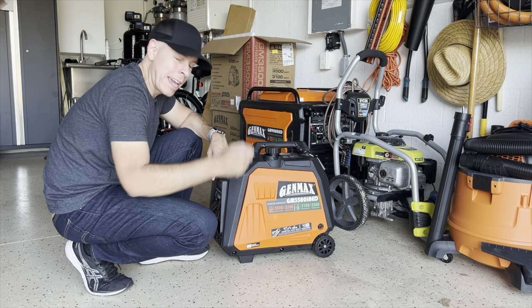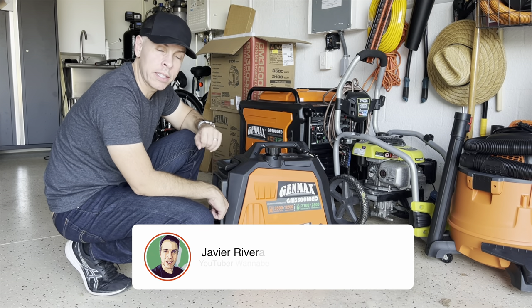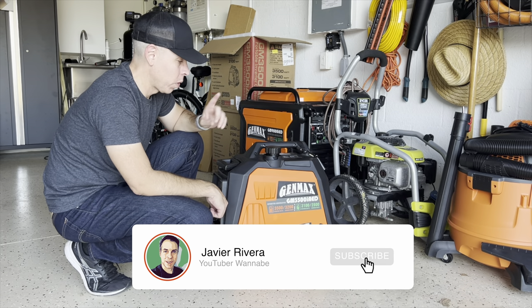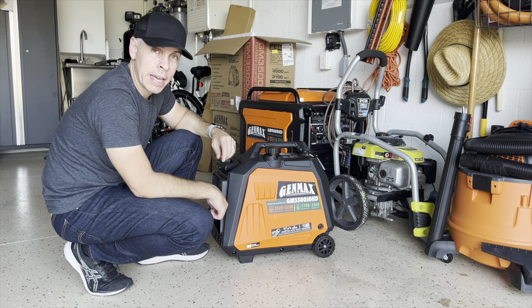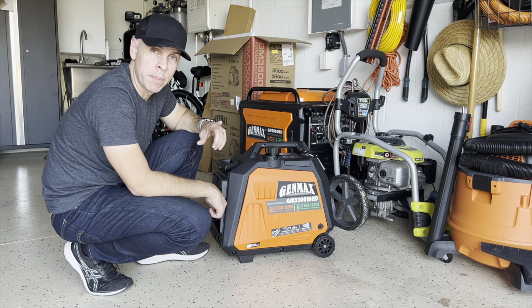Hello everyone! Here we are again in my garage — it is really hot this time again — with the GM 3500 IAED, and I just want to give you a quick tip.